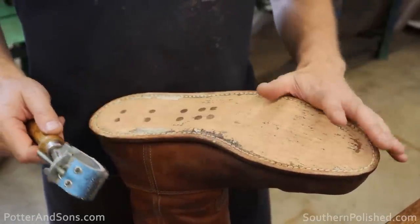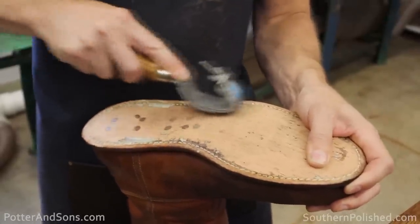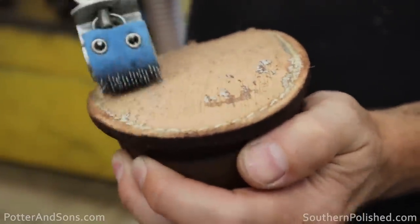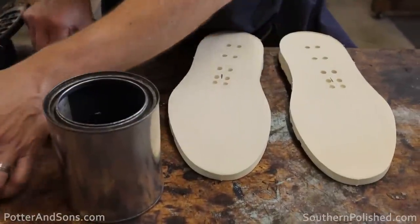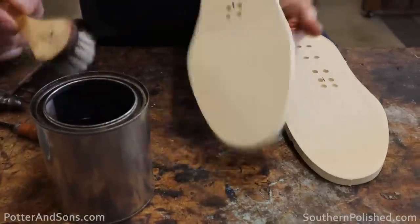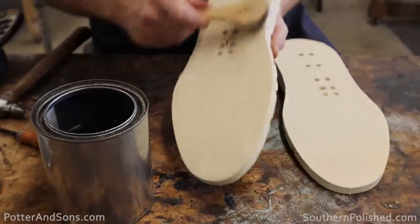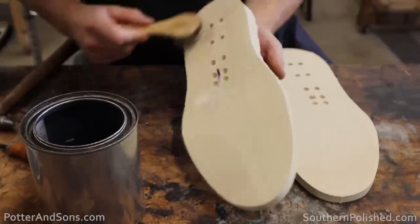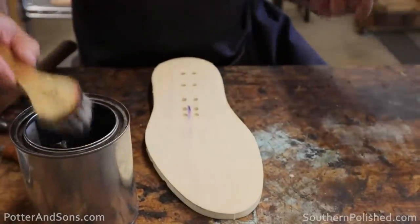The only thing we're going to do now is take this rougher and just rough this leather up again so that the glue adheres better to it. Then we'll take some acetone and rub it on these new Christy soles — just to take off some of that potential residue that might be left on them and could prevent the glue from holding well. We'll let that dry and then put some glue on.